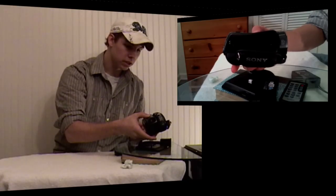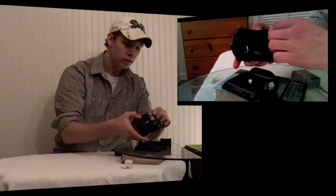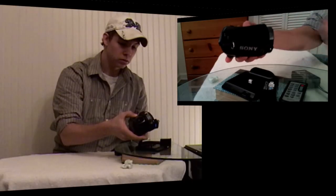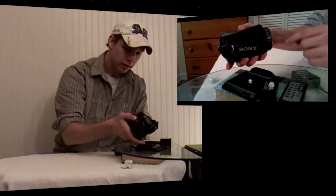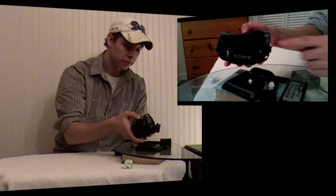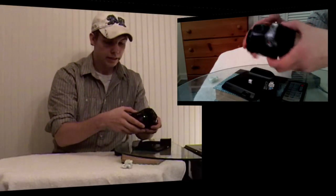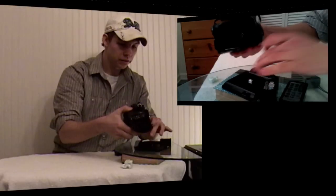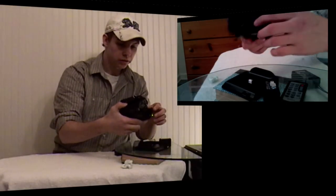Some jacks for transfers to TV and to computer. On the other side — ooh, nice — microphone, headphone, HDMI right there, guys, to high-definition TV. On the bottom, you've got your port here that's going to hook up to the dock. Your battery goes in the back.